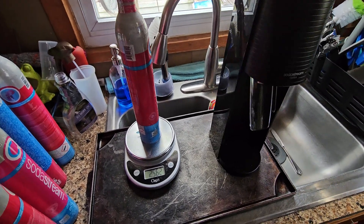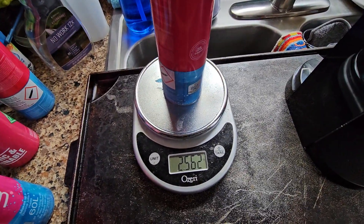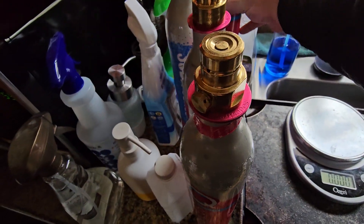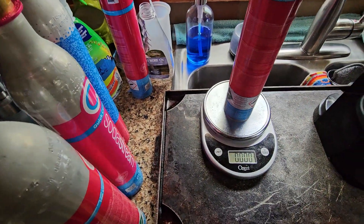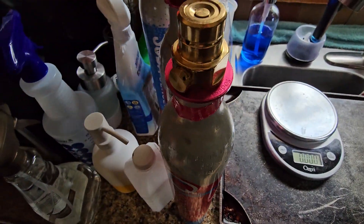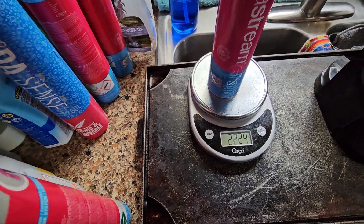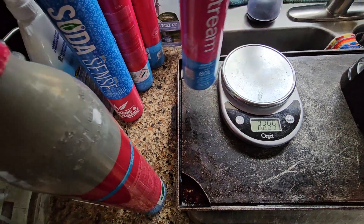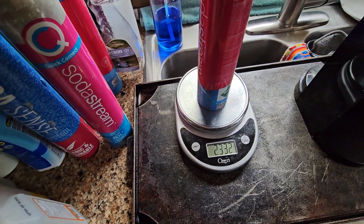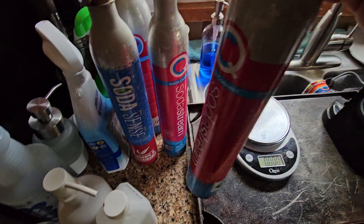To show you what we're dealing with — this is a brand new unopened full one coming in at 2.562 pounds; this is the empty one at 1.6. These are the last two I've been dealing with: this one is 2.2, and this one comes in at 2.3, so you can see it's still like three-quarters full — plenty of juice left in the tank.